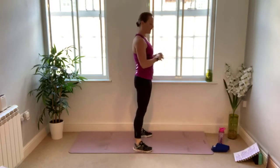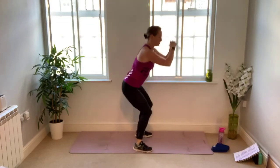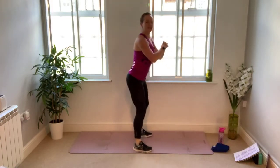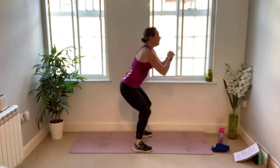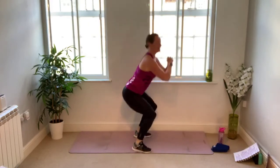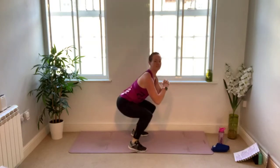Turning sideways on — send the hips back, start gentle, build up your range. Shoulders are in line with the knees; resist the temptation to lean too much further forward. Gradually start to deepen your squats as the hips and knees get a little warmer, sinking the hips back, keeping the chest up. You can stay with the squat on its own, or if you're feeling more ambitious, add a little lift onto the toes — a little hop, landing really lightly. Keep it nice and gentle.